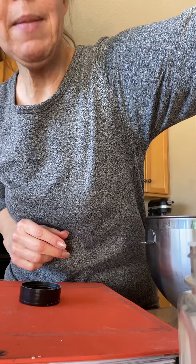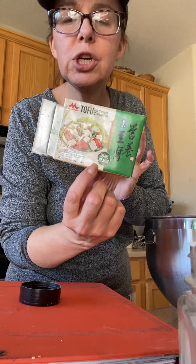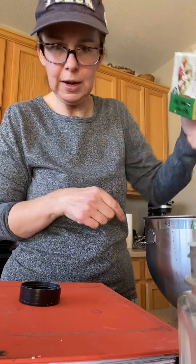Something I'm adding to mine, which many people do not add, is one shelf-stable package of tofu. It's firm tofu. I just drained it and put it in my bowl.